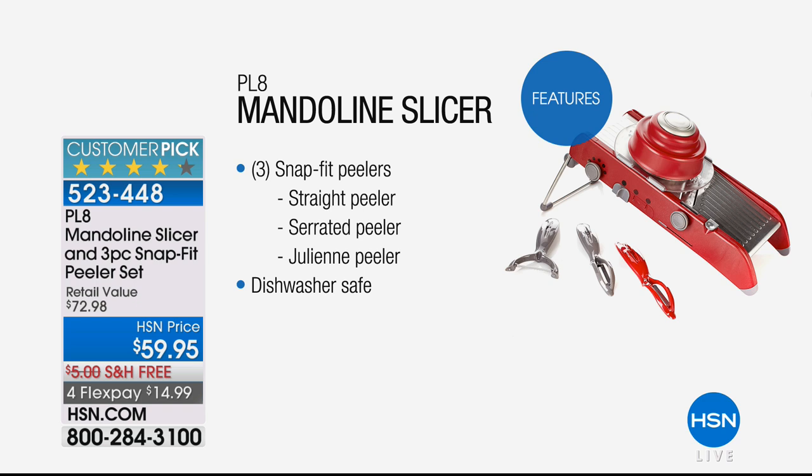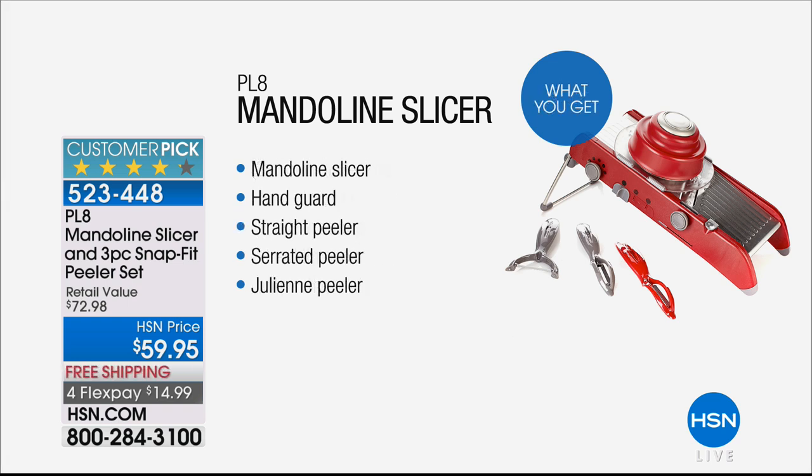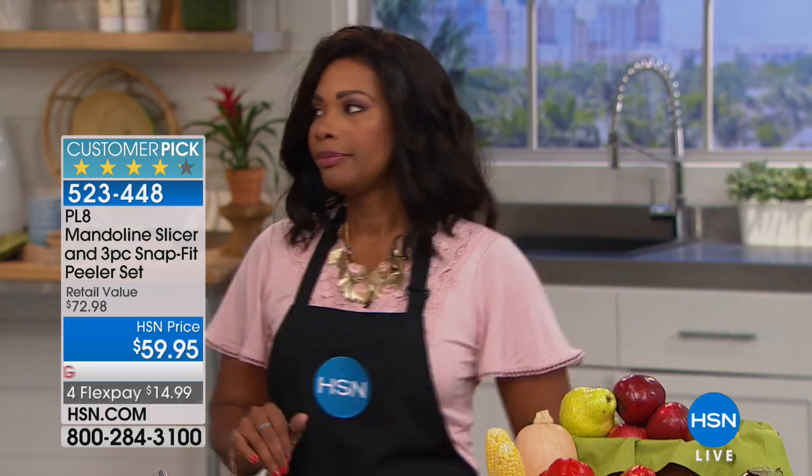The fact that you've got the different blades that stay with the machine means there's never anything you have to go and find. Don't forget, you're also getting the peelers - a straight peeler, a serrated peeler, and a julienne peeler. This is stainless steel, so you know it's going to be durable. You could pay less for a mandolin, but it might not be as durable and you might be replacing it sooner. The quality of Plate is amazing - once you try it and read some of the reviews, it's amazing how durable it is.